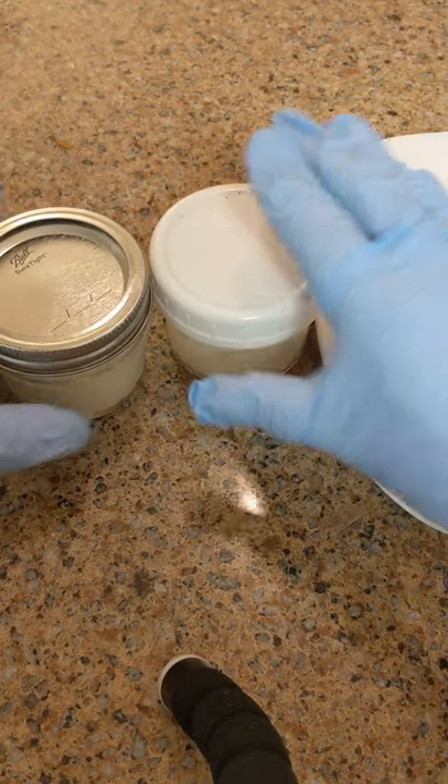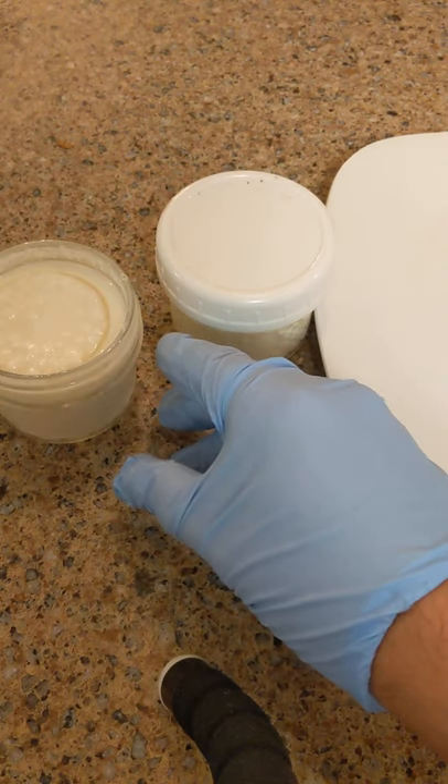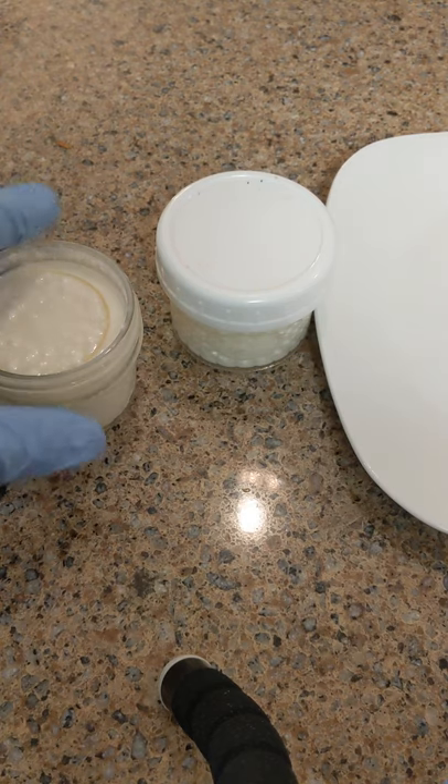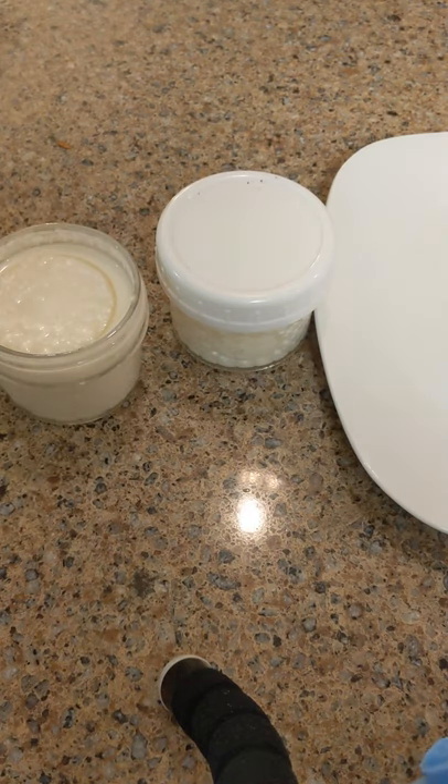Usually when you see kefir, people are talking about the grains and adding it to milk and fermenting it to give you milk kefir, which can then be separated into kefir cheese and whey. But you can do a lot of things with it — you can make sour cream, butter and buttermilk, ricotta cheese, and other things.